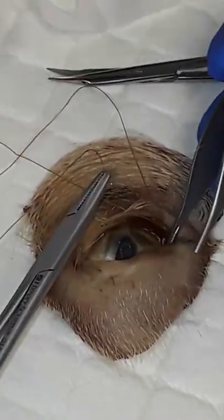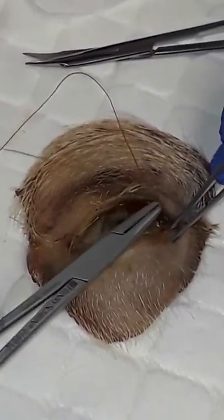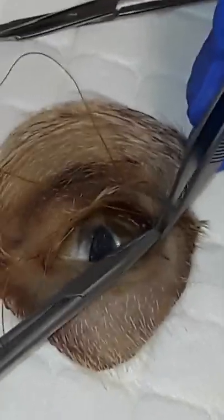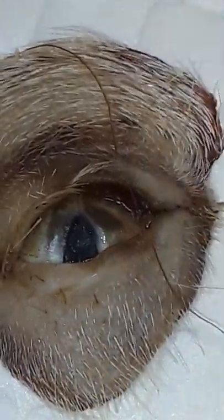The eyelid is stuck to the eyeball a little bit here, so I gently grasp the inner and outer part of the lid and roll outward so I can visualize my meibomian gland openings. I'm going to go into the gland opening, take a bite, and exit away from the lid margin.